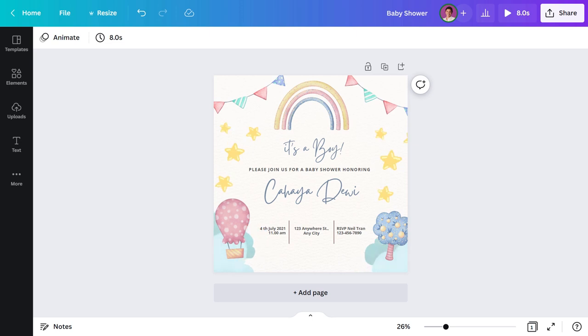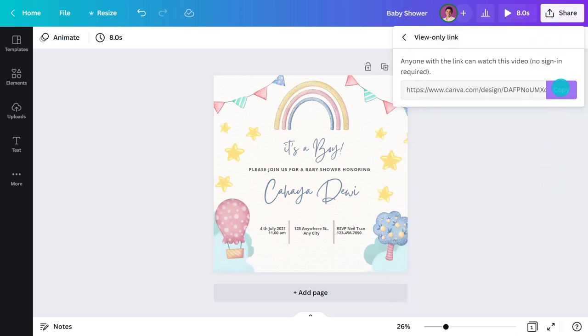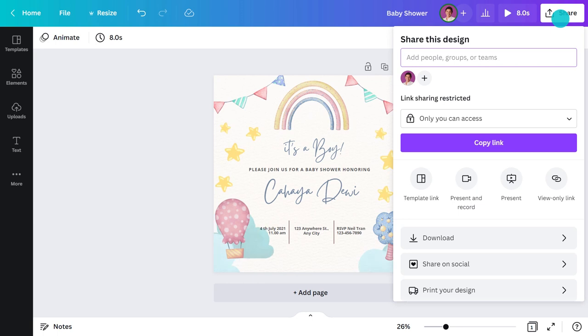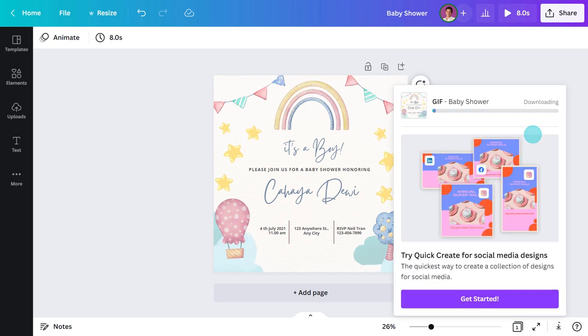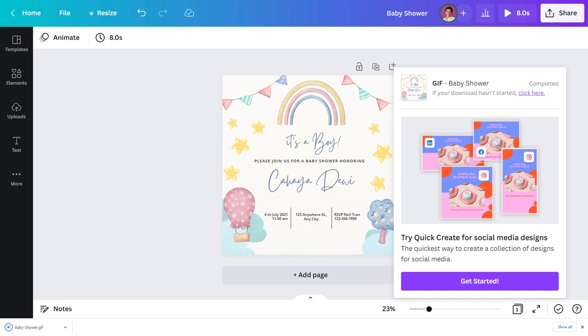Now to share this digitally there are two different ways. The first option is to create a view-only link — go to 'Share,' then tap this icon. You can copy and paste the link into a message or email, and this is what it looks like when clicked. The other option is to download it as a GIF. Head back to 'Share,' click 'Download,' change the file type, then hit the button. The design saves to your computer and you can upload it to social media or send it in a message.